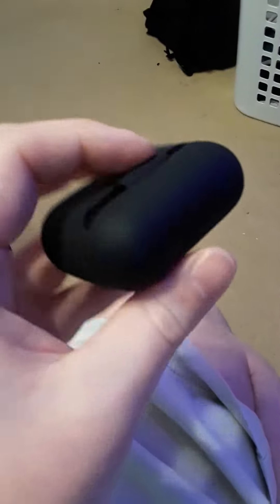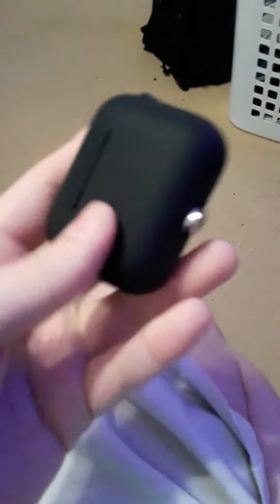Hi, ForeverWinter here. I want to do a quick video on the silicon case for the Razer Hammerhead Pro headphones.